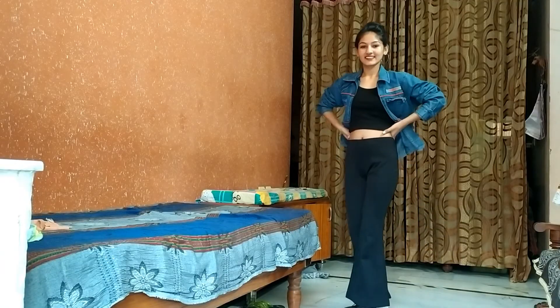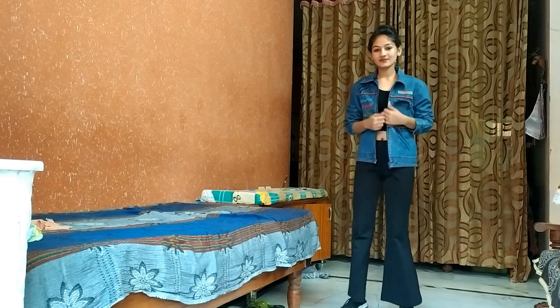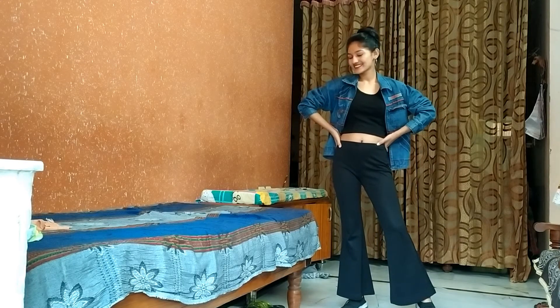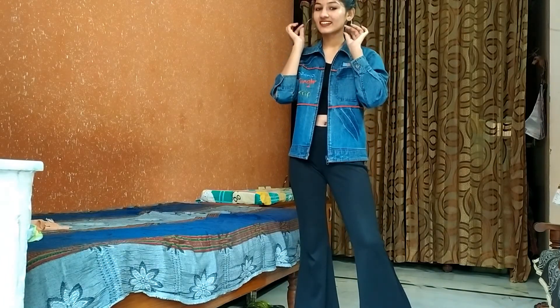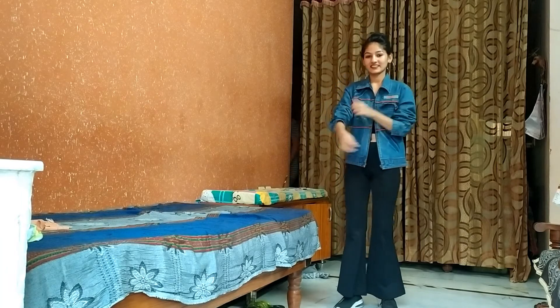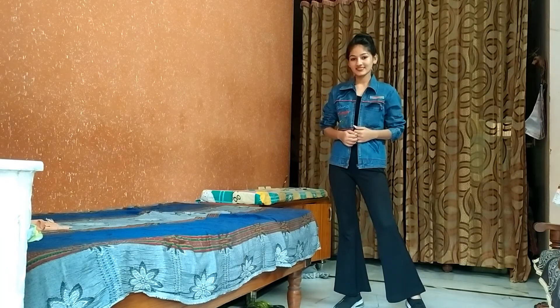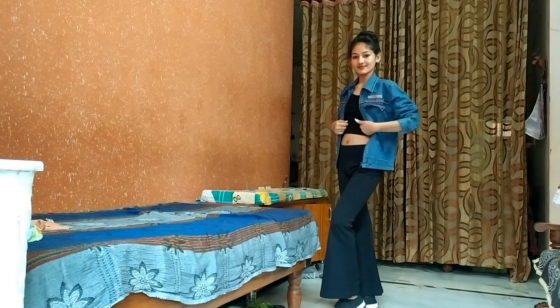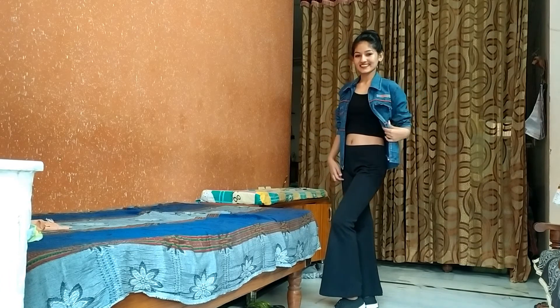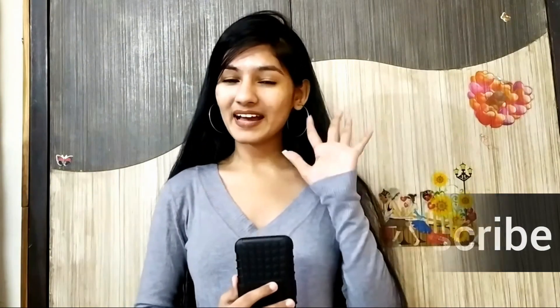Last one — a video like this couldn't be complete without denim. I wear sandals and a denim jacket with a bun hairstyle and hoops. This look is also a street style look. Thank you so much for watching the whole video — I hope you got some ideas. If you liked it, don't forget to like, share, and subscribe to my channel. See you, bye bye!